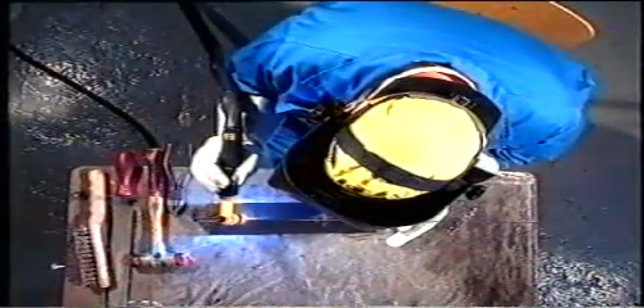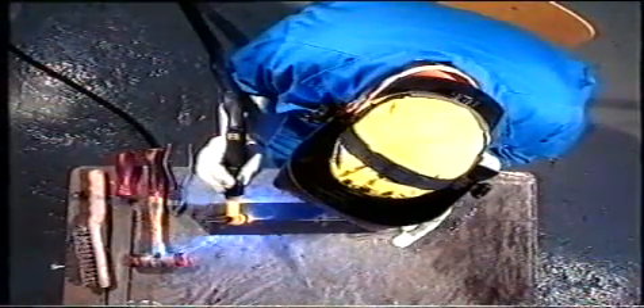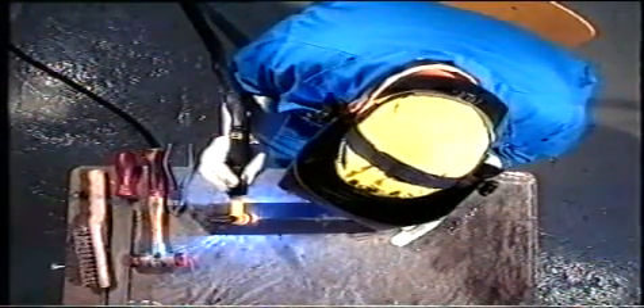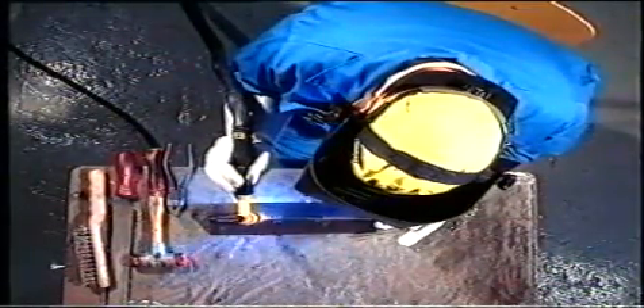För att kunna hålla TIG-pistolen på rätt sätt måste arbetsställningen vara korrekt – ungefär 45 grader mot arbetsstycket. Tillförsel av svetstråden sker i intervall; vi tillsätter ny tråd när smältan sjunker. Tillsätt tråden i kanten av badet. Var noga med att inte få ut trådänden utanför gasskyddet, där den snabbt oxiderar.